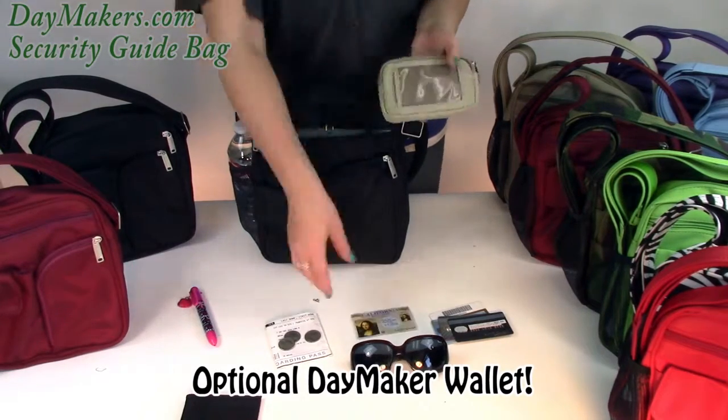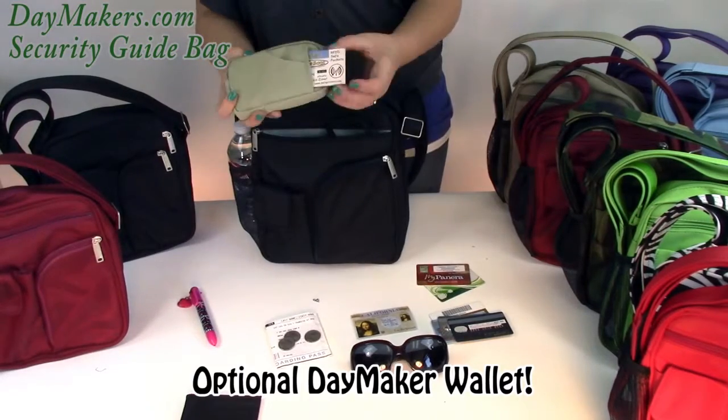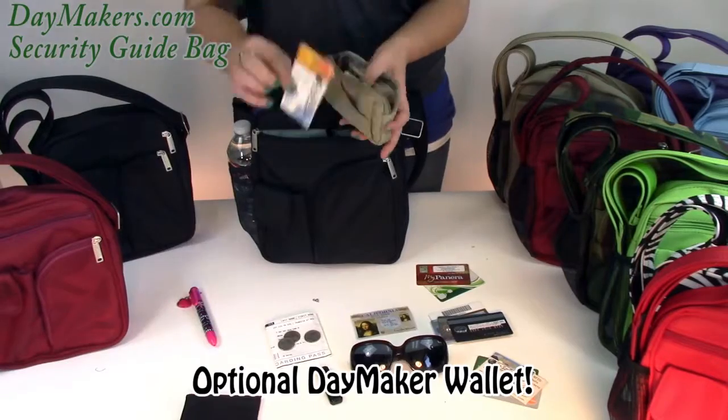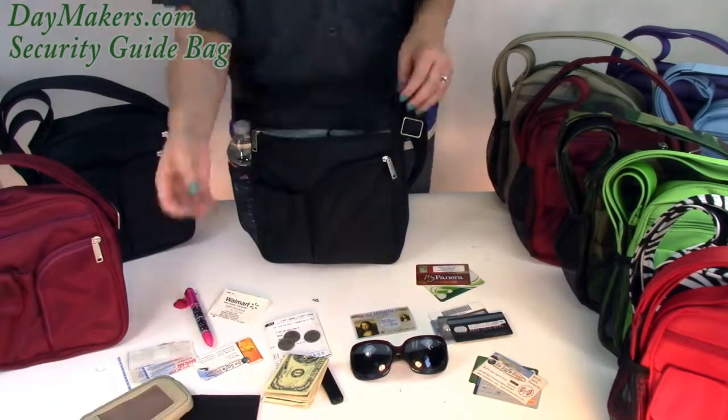This is our clear ID with RFID. It has a clear pocket for an ID, an open diagonal pocket great for non-RFID cards, and a slot where you can put your credit cards. Inside there are three main compartments and a small pocket, great for your flash drive.